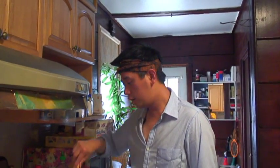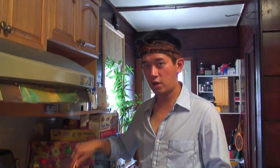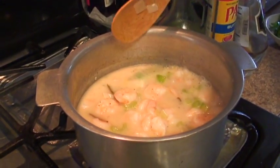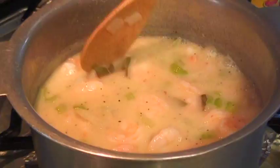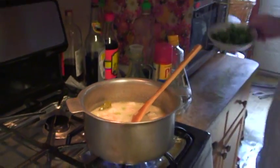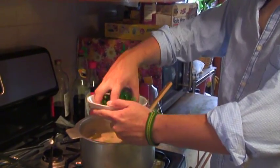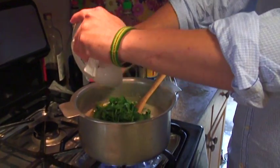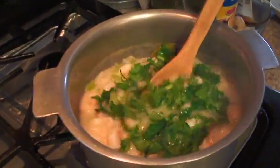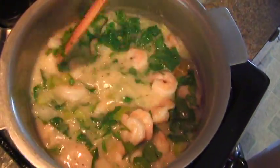Cooking étouffée doesn't take too long. You only need to wait until the shrimp change color and the sauce is getting creamy. It takes around 15 minutes. Keep stirring. For the last ingredient, put the parsley in and stir it.